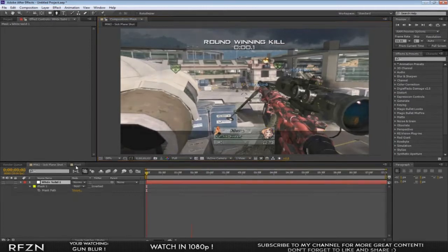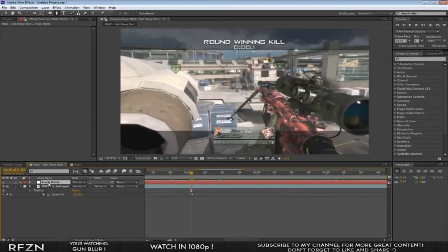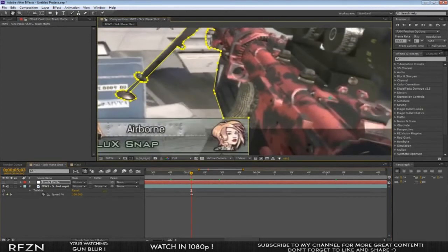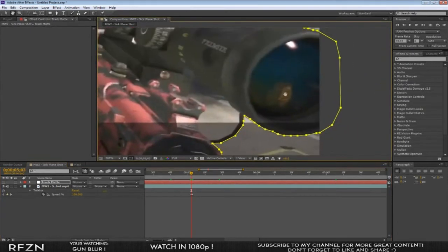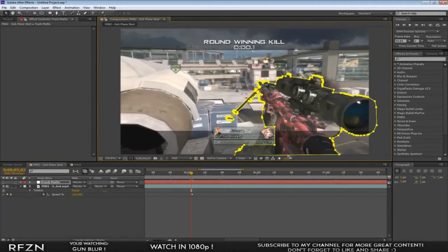I suggest doing a mask that goes around the call sign and continues around the gun. I actually copied and pasted a mask I prepared to save time — I went around the hand and around the call sign. I took my time with this mask, it's really detailed, and that's exactly what you want to do.